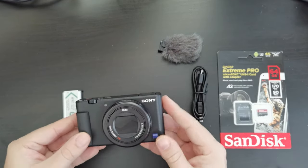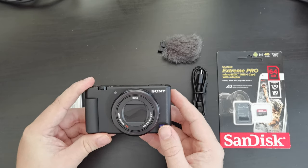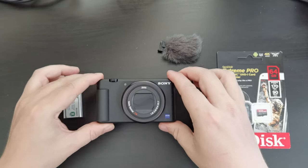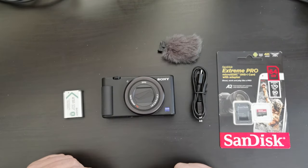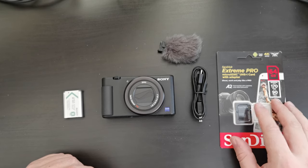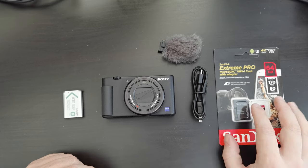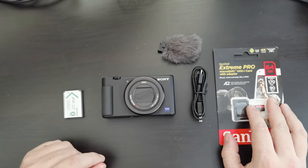Right then, I've unboxed the Sony ZV-1. It's an impressive camera and surprisingly large, but yet light compared to what I was expecting. I haven't really used a compact camera in around about six years at this point. I have a memory card that I also purchased on Amazon — I'll leave a link to this as well as to the product itself, the Sony ZV-1, in the description.